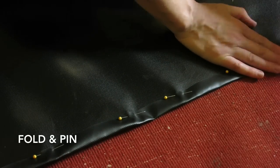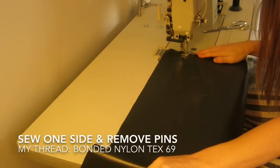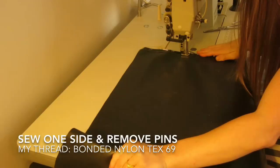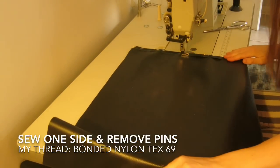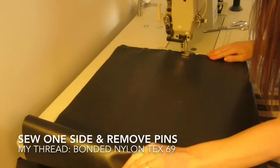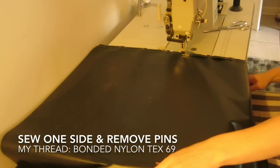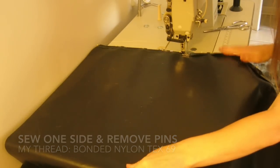Now I'm going to start sewing this first side. I'm using a bonded nylon thread — it's really heavy. Sewing this vinyl is not too bad at all; it's pretty easy to push through. The trick is just keeping it straight and not letting it run away with you. It doesn't slide around at all and it's actually really nice.